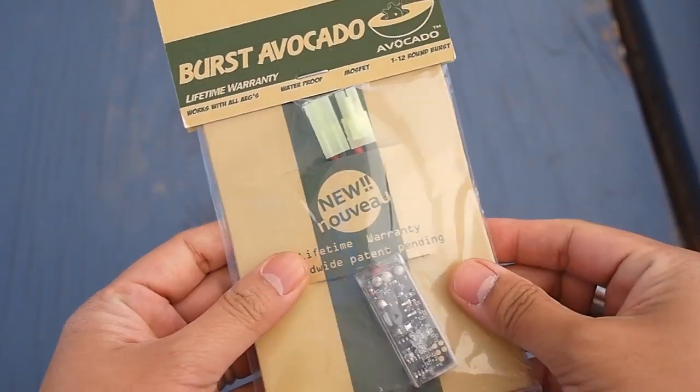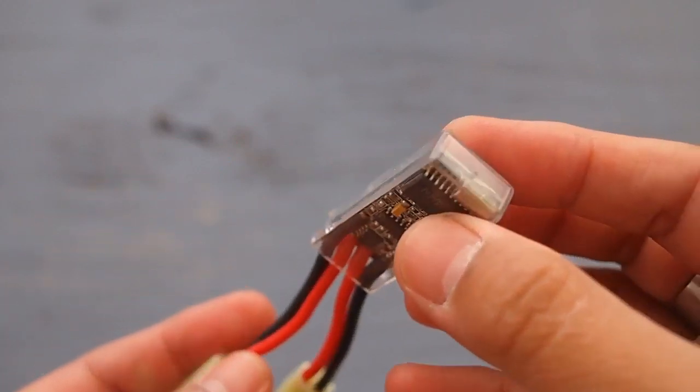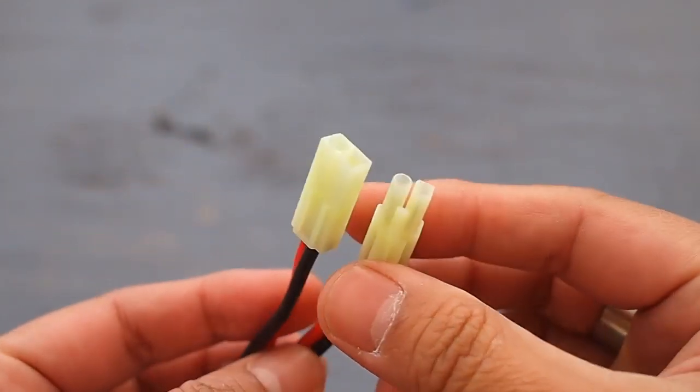Fortunately, there was a video on evic.com. The unit itself looks nicely built, with a clear acrylic protective box around the circuit board. The connectors are a small type, common to most AEGs.